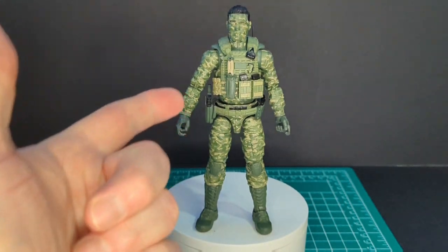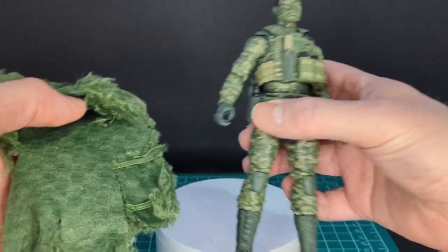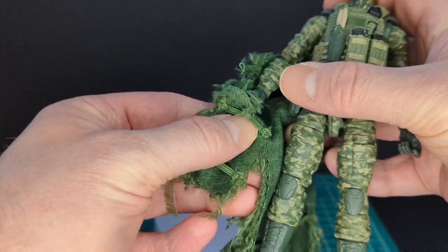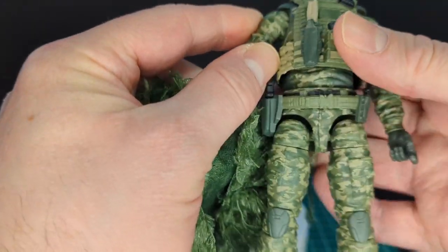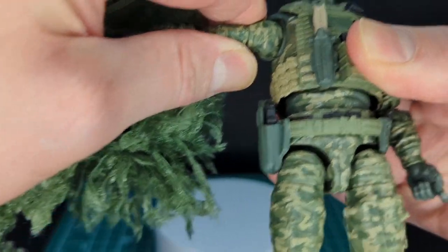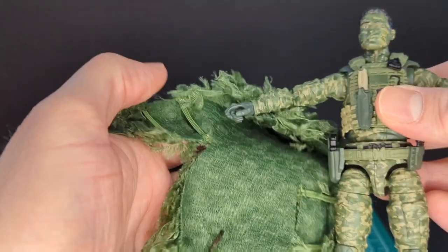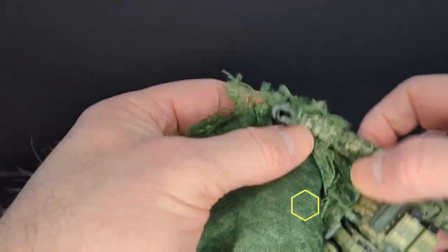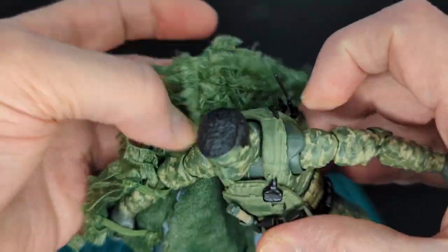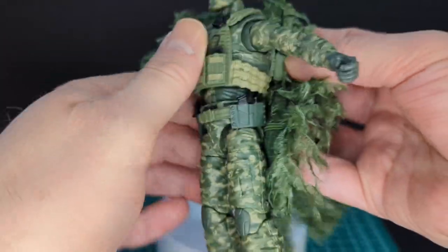Let's go ahead and gear up Blowback. First I want to put on the ghillie suit. I took a quick look at the instructions — I'm pretty sure you put his arms in first, which seems the most logical. This might be a little tricky so I may speed this up. Some of the material is coming off unfortunately.